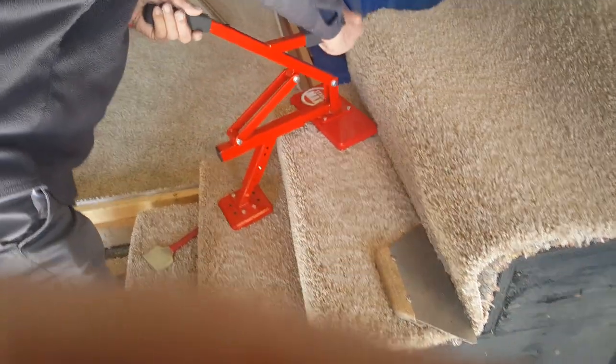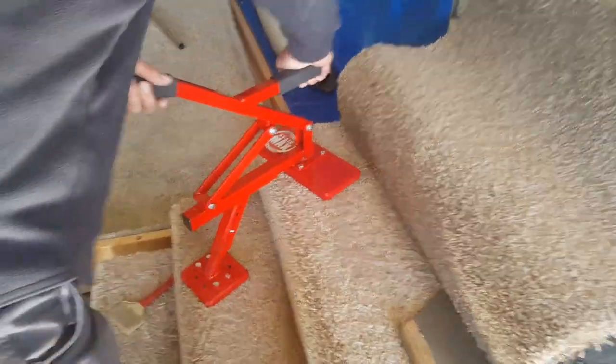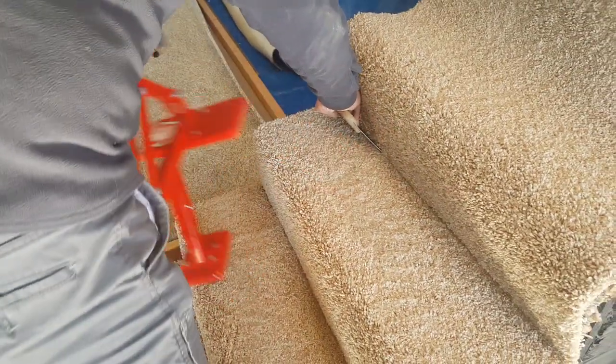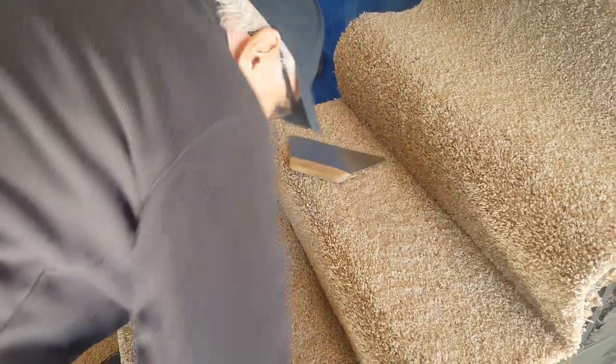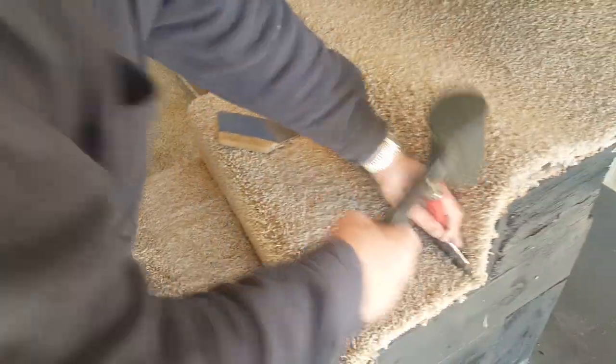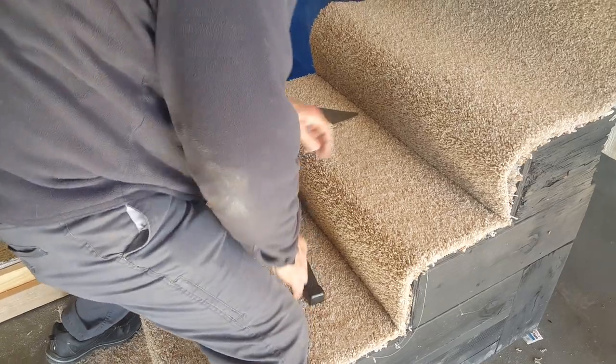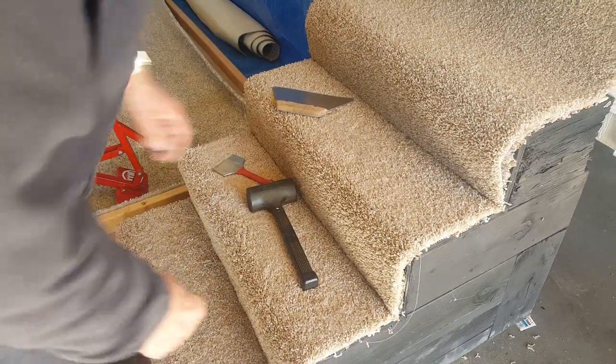Mario's been installing carpet for over 60 years, so he knows exactly what the installer wants and what the installer likes. The best thing about the Stair Max and all of our stretchers is no knee pain, no back pain, no neck pain, no any pain.